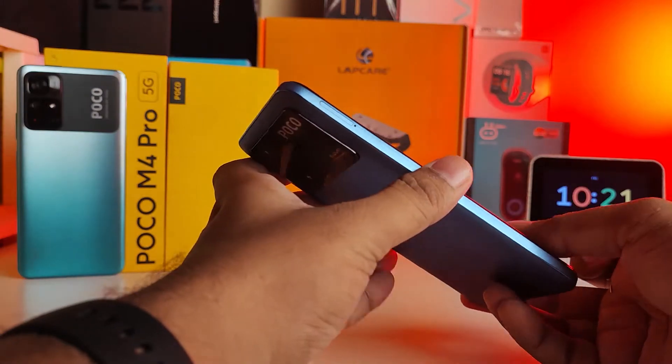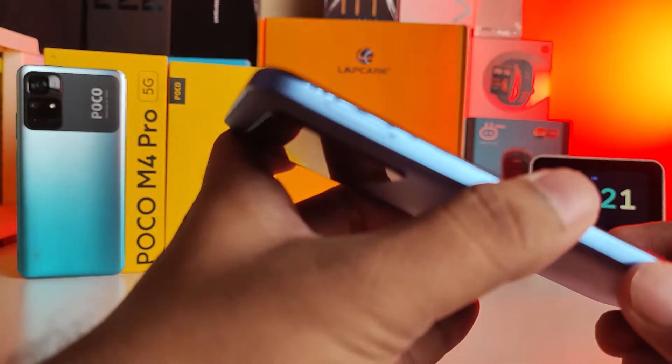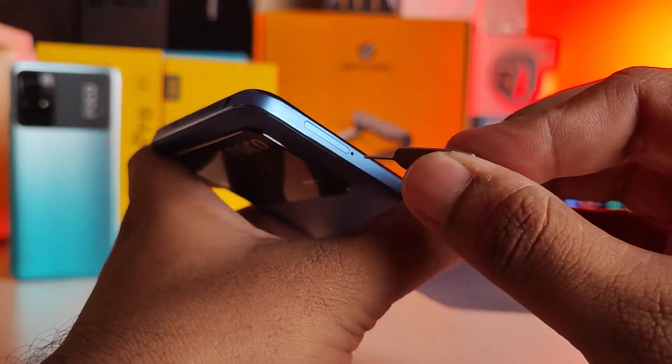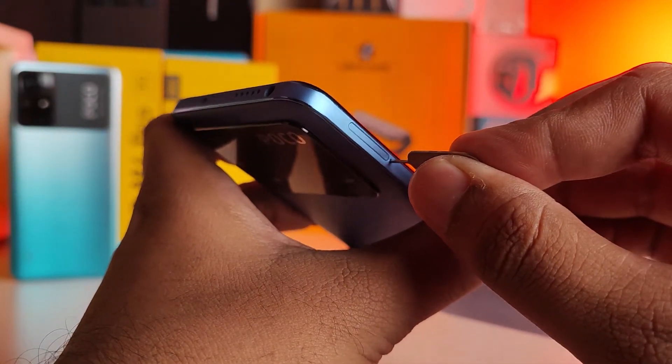First of all, in the Poco M4 Pro the SIM tray is located on the left side of the phone. You need to insert the SIM ejector tool into the nearby hole.